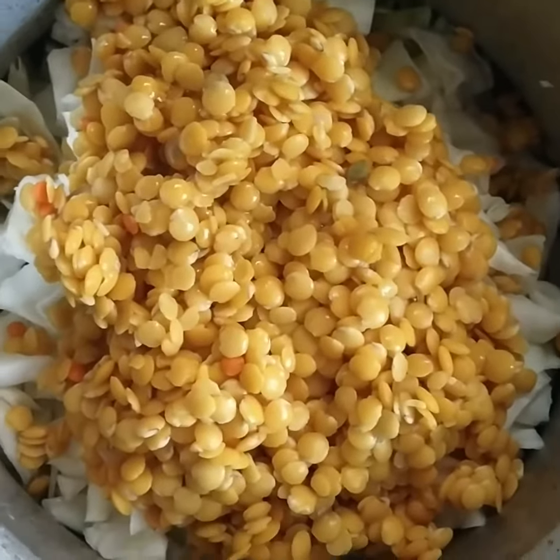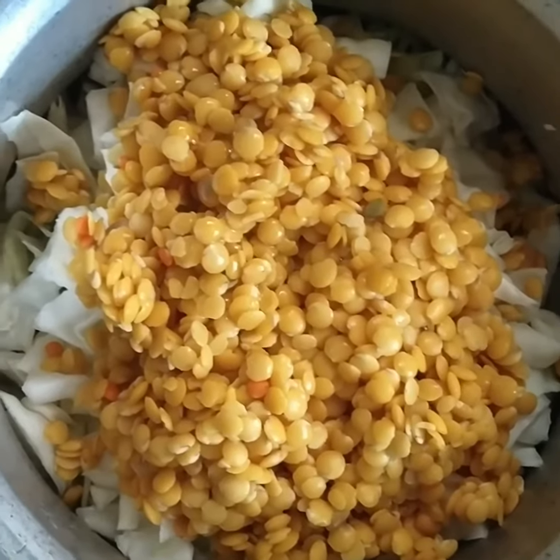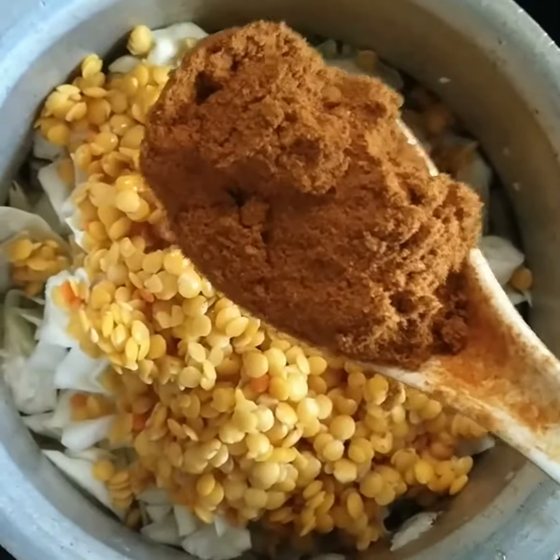Let's reduce the big fat. It is very good to reduce the fat and the bad cholesterol. Now I am putting the fat on the ground. You will add a little oil for it.